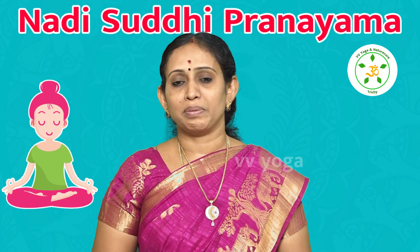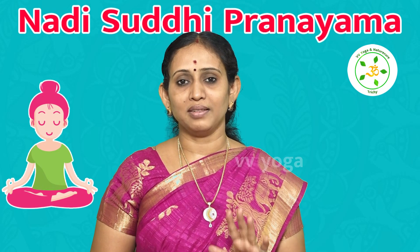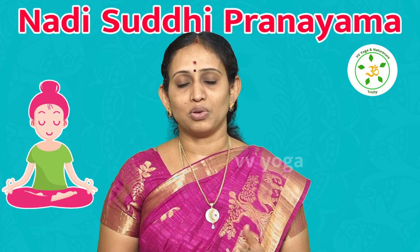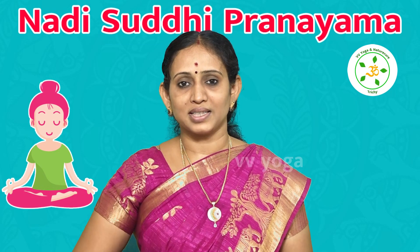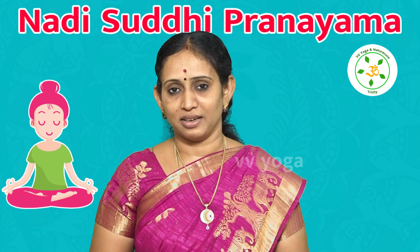In this case, we will also benefit from this Pranayama. You should always practice this regularly. Even if you are doing meditation, it will enhance your concentration. You will also have a balance in your Chakras. This Pranayama is highly helpful.